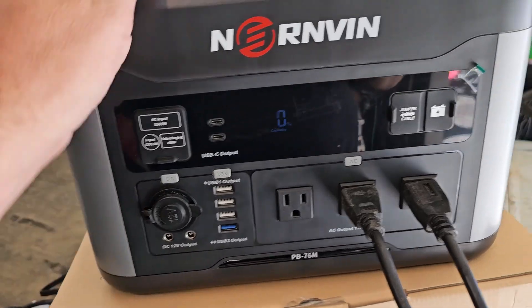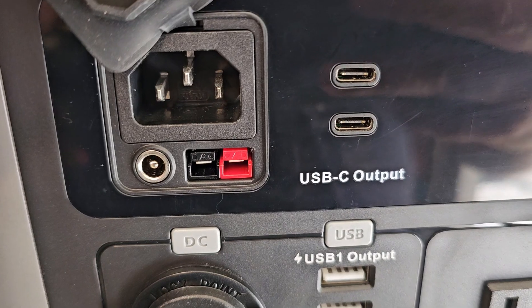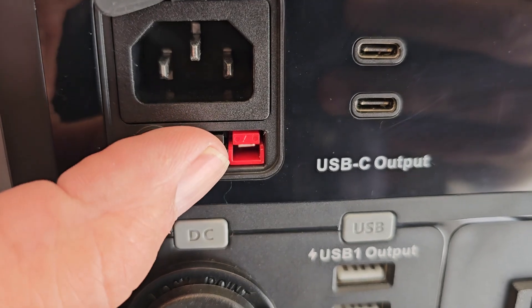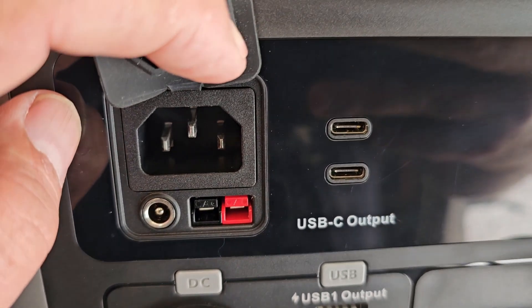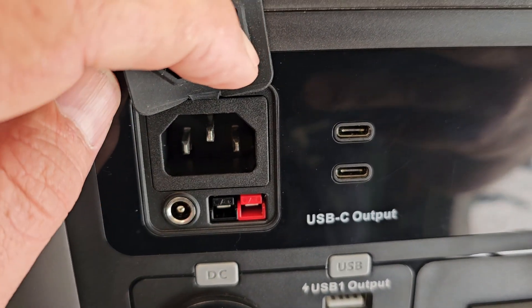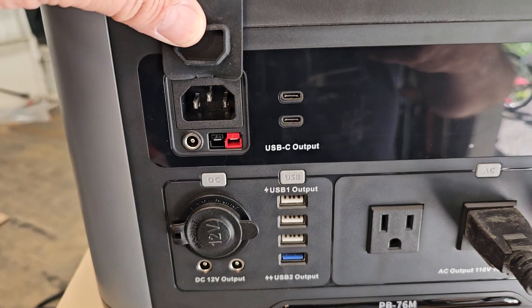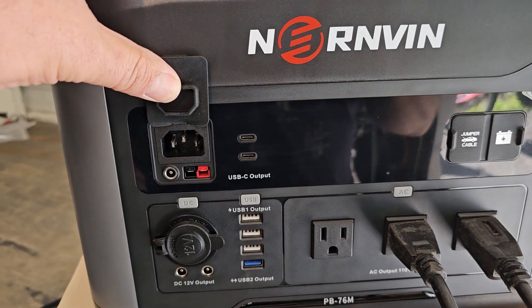Not bad, and it's not warm at all. Let's see if I have this adapter. A few moments later — I do not have that adapter, but the last two portable power supplies I've tested came with that style adapter, so I guess I better pick one up. Let's plug this in and see how long it takes to charge off the AC.